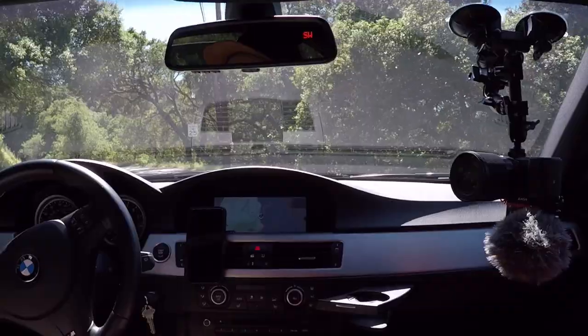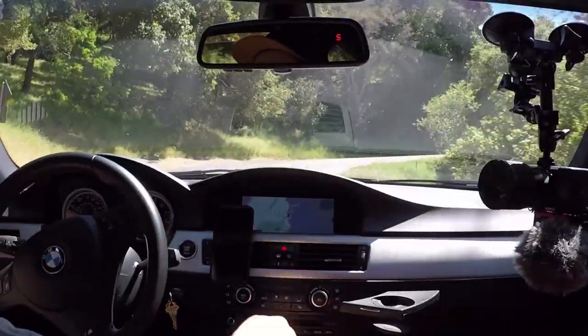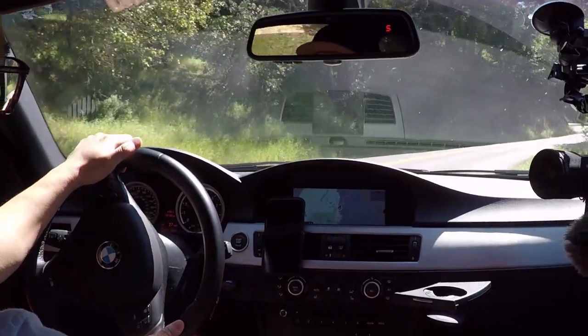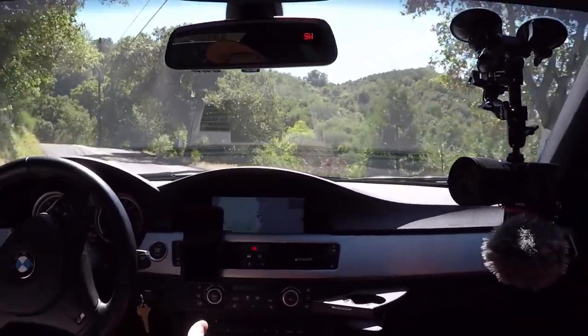When I first installed it, I set it to the middle position, which I thought was a good starting point because I wanted the pedal to be definitely stiffer than the OEM setting.